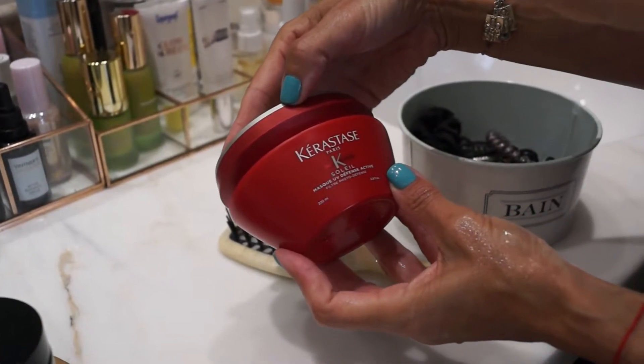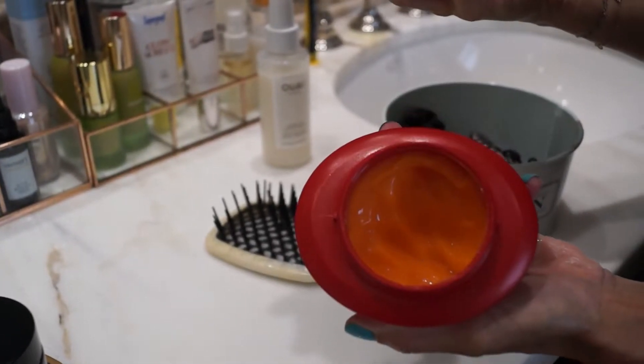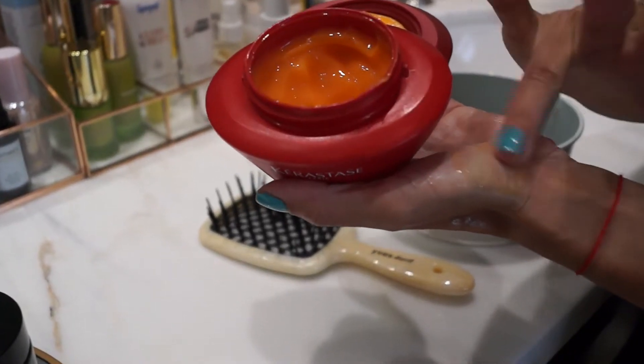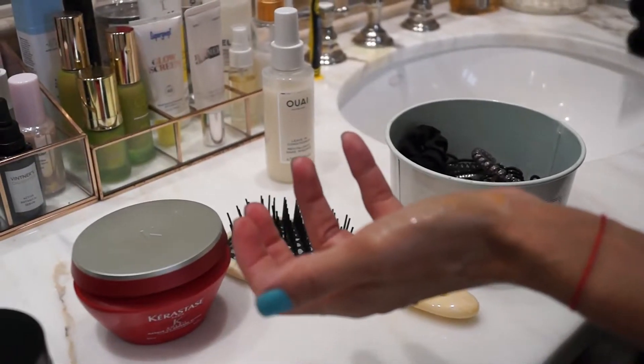This is the mask — it's the Kerastase Soleil mask UV defense active. It's a bright orangey color. It's a gel mask, so if you notice, it's not super creamy, which is nice because that way it's not going to be so noticeable if you leave it in your hair throughout the day while you're running around.